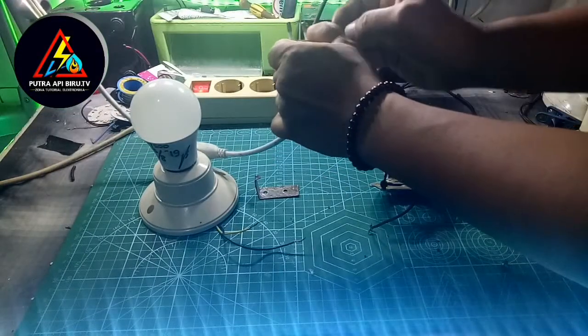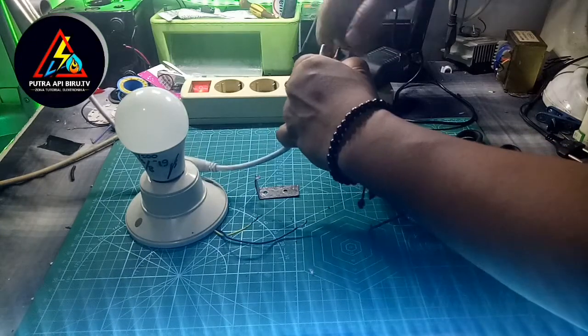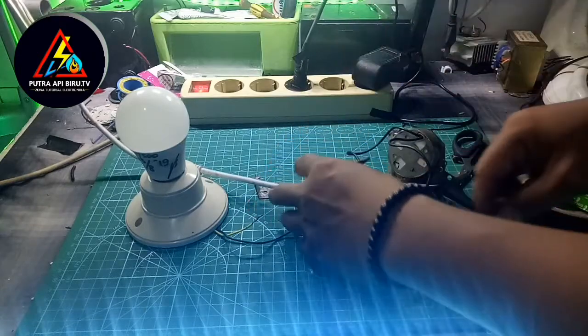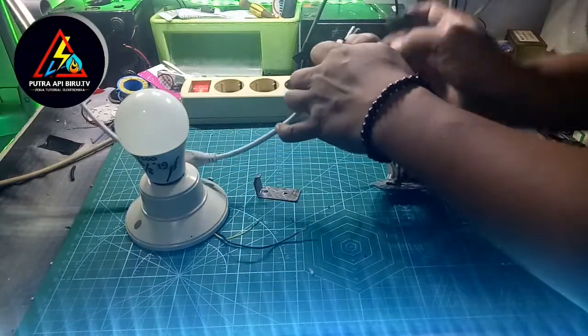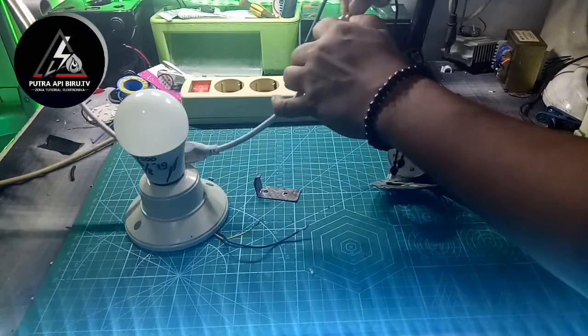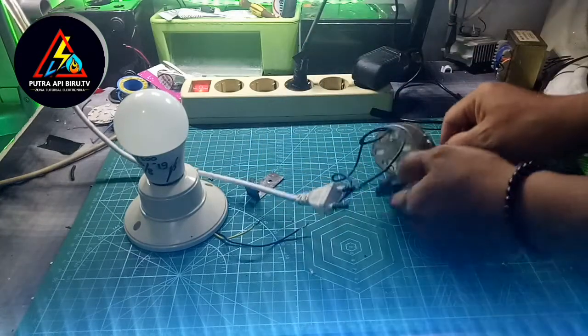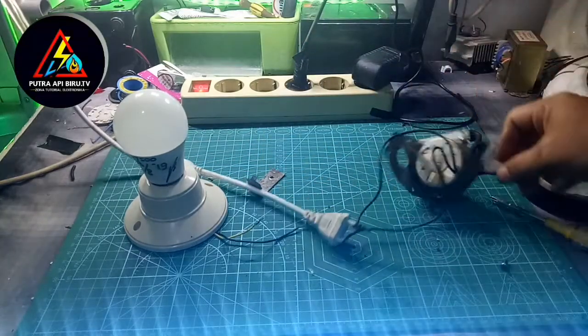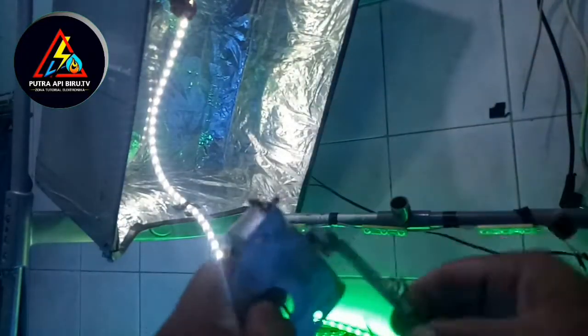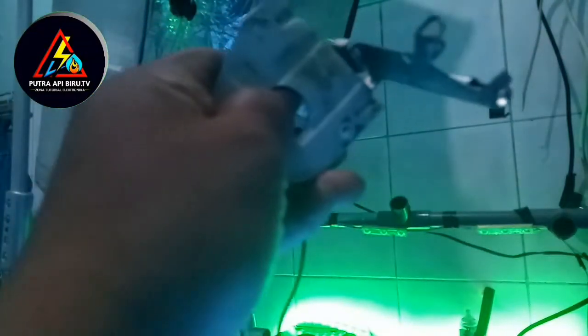Sahabat bisa lihat hasilnya. Kabel 1 — tiga putaran dinamonya — dan hasilnya menyala. Saya putar tiga kali saja, ini langsung menggunakan dinamo dan saya bukan menggunakan tangan langsung.